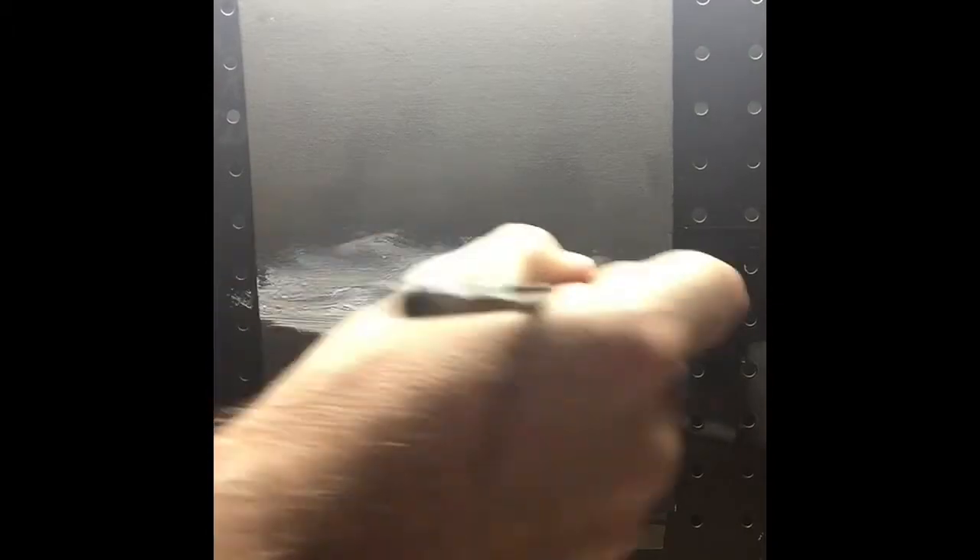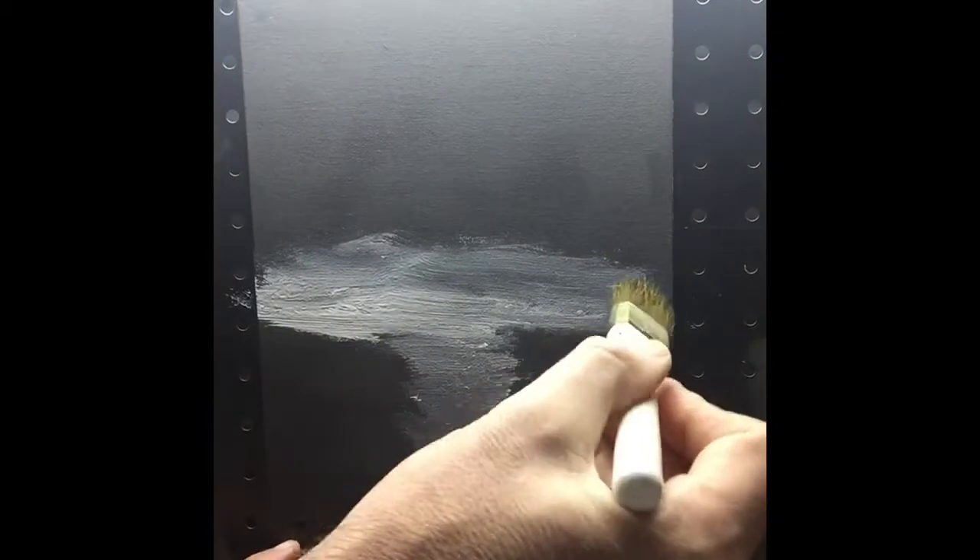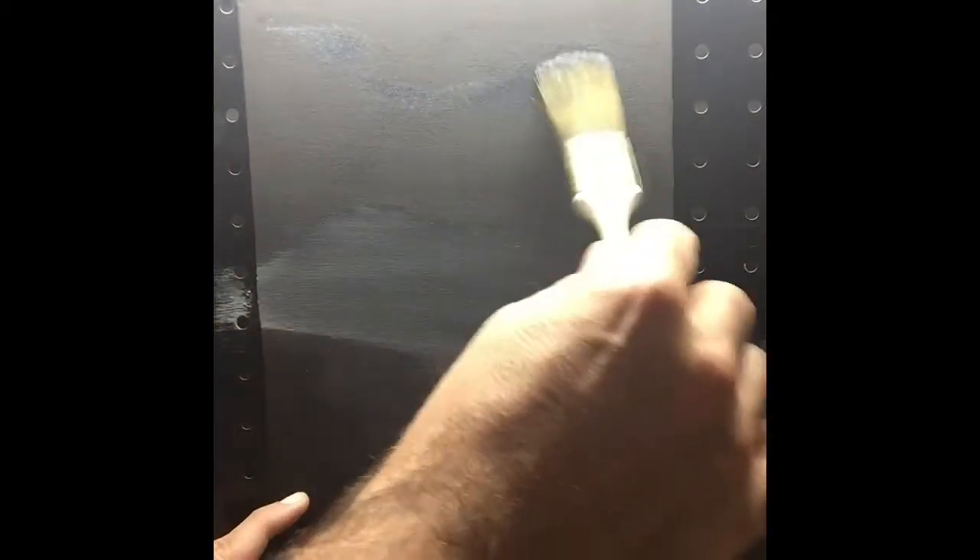I've got some canvases left over from the girls' paintings — they kind of go in spurts with them too. So I'm stealing one of theirs, it's a little bitty canvas, nothing big. And because I'm such a professional, it is duct taped to my tool bench — no easel, nothing professional. It's just duct tape up against a pegboard. I get a little bit of motivation from things that I see.